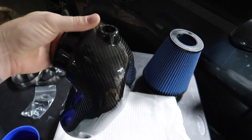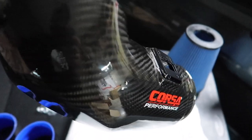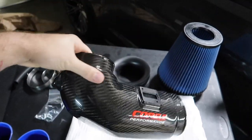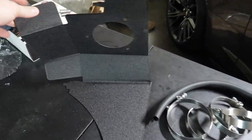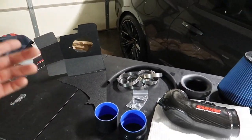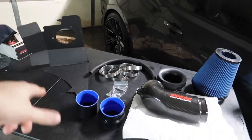Gosh almighty, look at this artwork — look at the weave. This is perfection right here. To call it Corsa Performance, we need to call it Corsa Perfection. We've got the heat shield and then the top piece. I'm going to dig through the instruction manual and then get the old one off of the car.